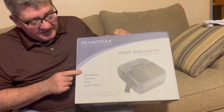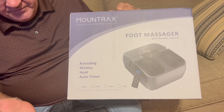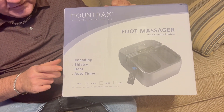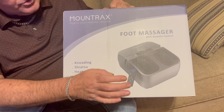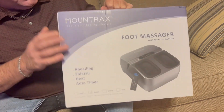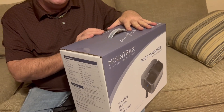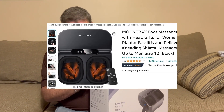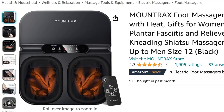It says 'kneading shiatsu' — I guess that's a type of massage — with heat and an auto timer. It comes with a remote and a unit, and maybe instructions. We're just gonna do an unboxing right now. This would make a great gift for a lot of people.